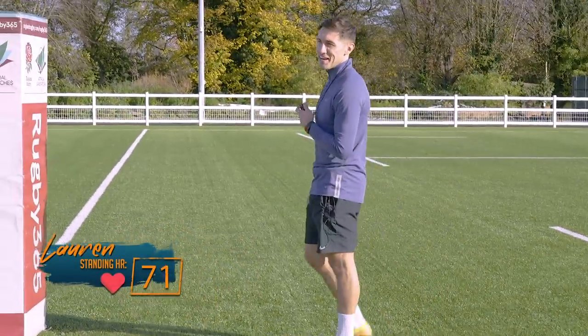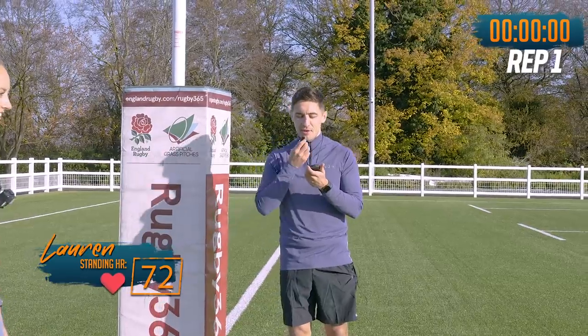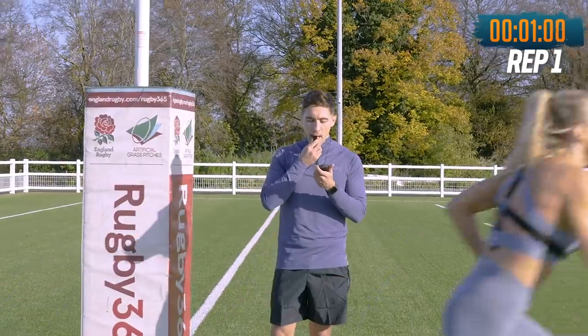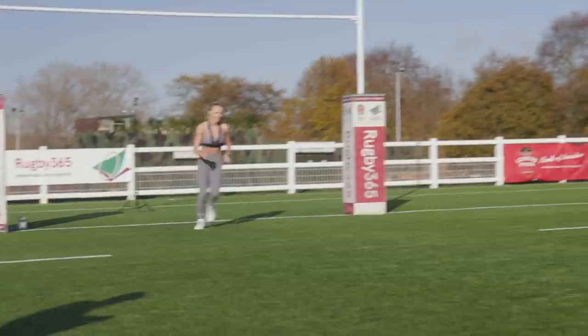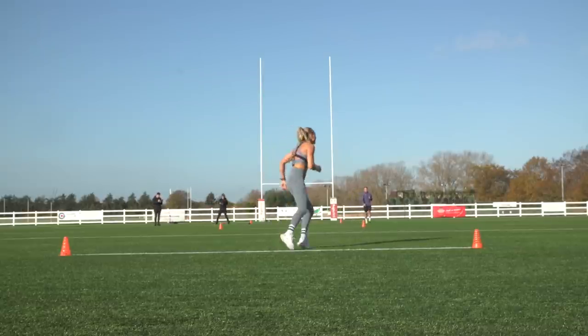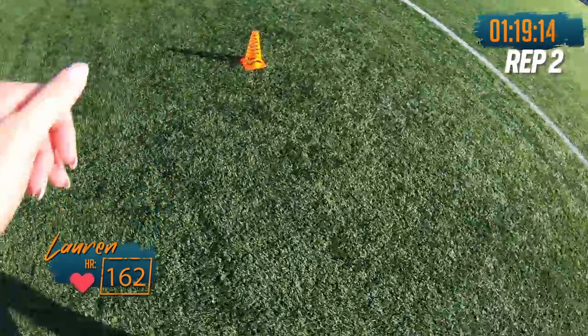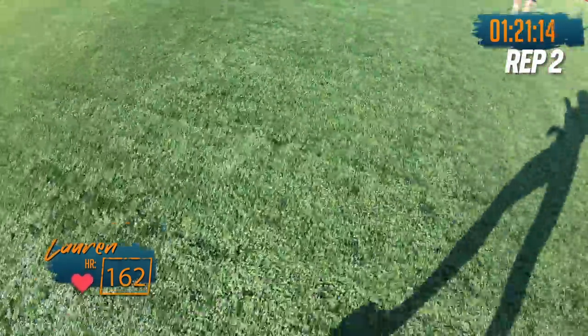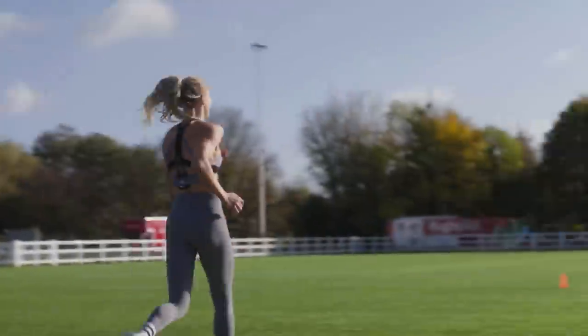All right, so sub six minutes is the target. We're going in three, two, one. Let's go. Pace yourself. Good stuff. First 60 metres. Good stuff Lauren. Nearly done your first rep. First rep was done in one minute, 13 seconds. That's okay, we're going to build into it. I like that you're turning on alternate legs as well — balance out the workload.